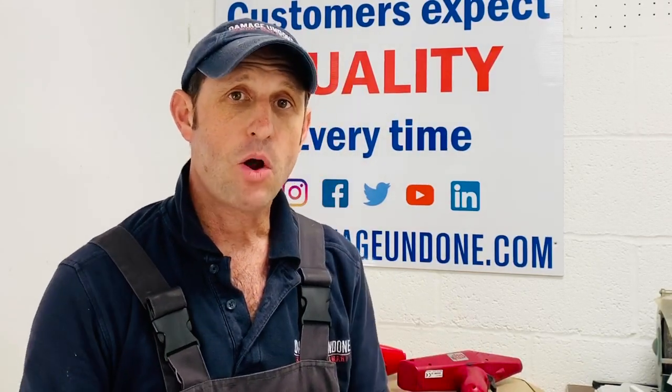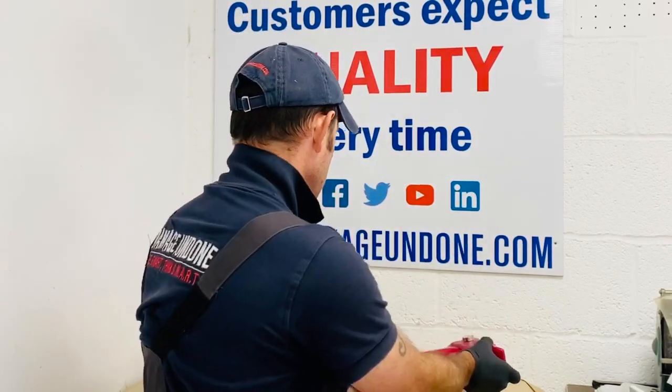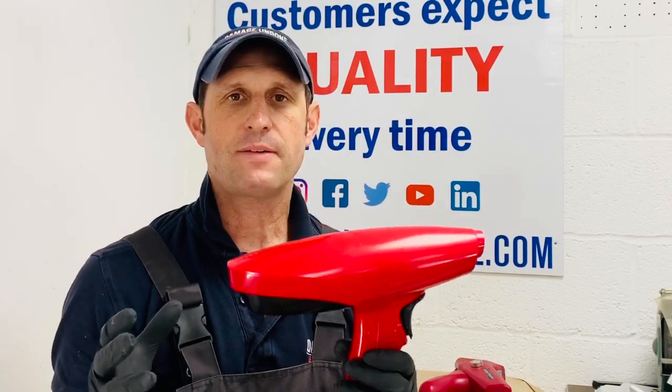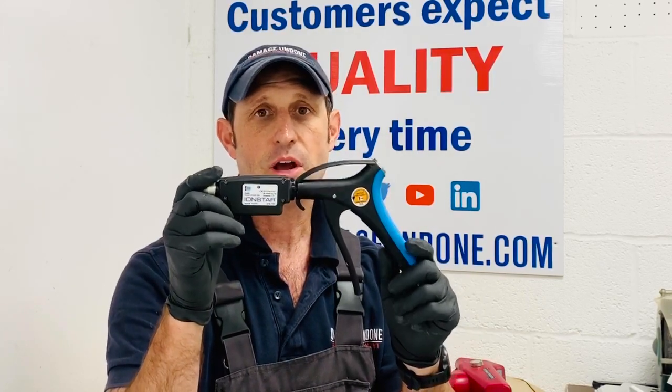I hope you found the introduction to these guns useful and the little demo eye-opening. Just to finish up on weights: the unit from Mixed Plast, the Star Finish, is the heaviest at about 900 grams. The Ionizer Pro is 600 grams. The stat gun falls somewhere between those two. I can't speak to the Static Zap from the States as I haven't had that one. The lightest is the IonStar at 350 grams. The guns range in price from £700 up to just under £2,000, or with the stat gun you can get it on lease.